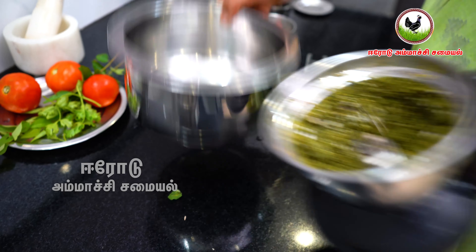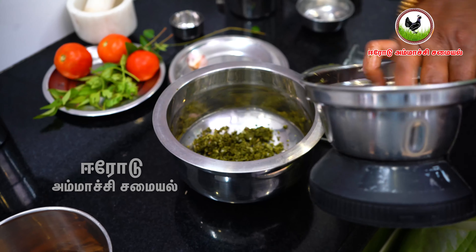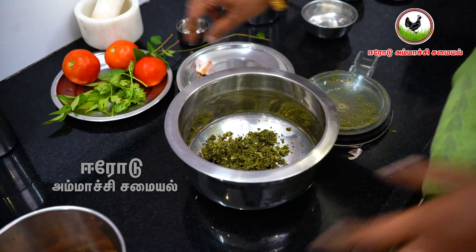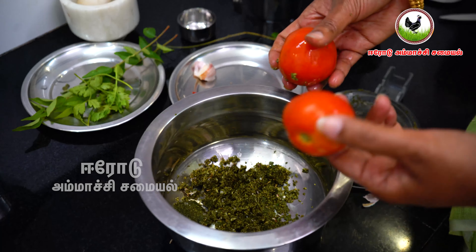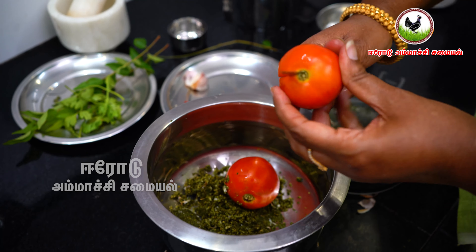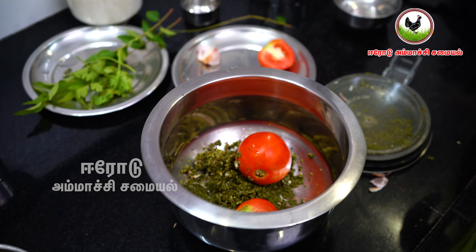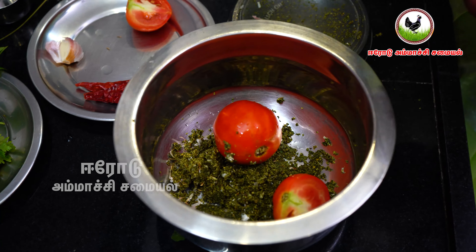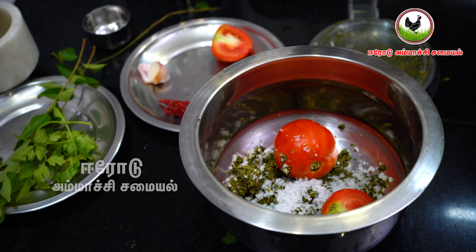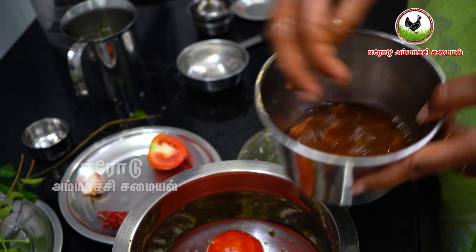Now we will get a nice color of the fire and put it in the middle of the fire. We will make it a nice color. Now we will make the fire. Then we will use the fire. We will make it a nice color of the fire.